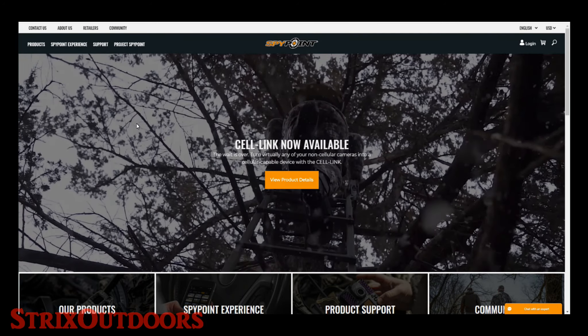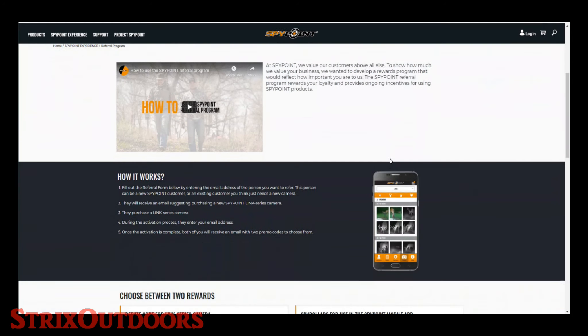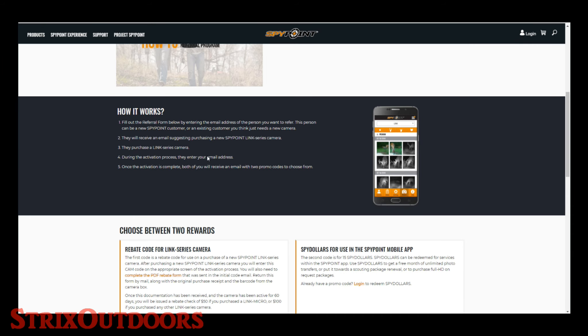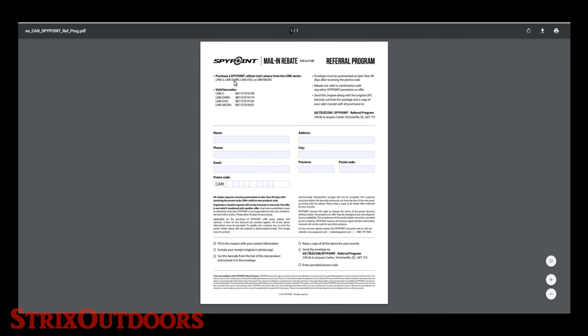Let's go over to the SpyPoint website and look at what it states regarding the referral program and how it works. Here we are on the SpyPoint website — we'll go to the SpyPoint Experience Referral Program page. Here it states the $15 SpyPoint dollars towards your account, and here is the link for the rebate form if you choose to go that route. The rebate form tells you which cameras it's valid for, and you'll need to use your promo code received by email from SpyPoint — fill it all out carefully and provide all the information the form is requesting.